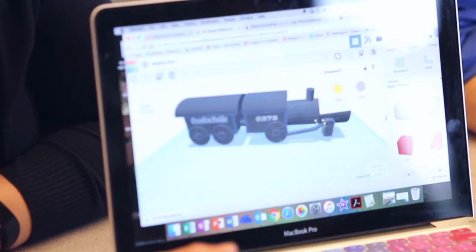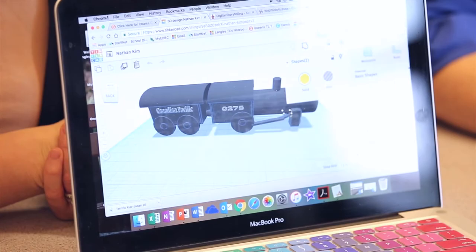One of Mr. Duclos' students has actually made a soupy train to go along with his heritage fair. This is our first design that we tried to get printing this last month. We ran into a couple of hiccups because the wheels did not support the box that goes on top of it, so we ended up with a bit of a mess on our platform — twice, actually.